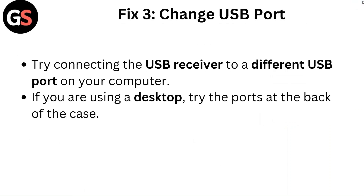Fix 3: Change USB port. Try connecting the USB receiver to a different USB port on your computer. If you are using a desktop, try the ports at the back of the case.